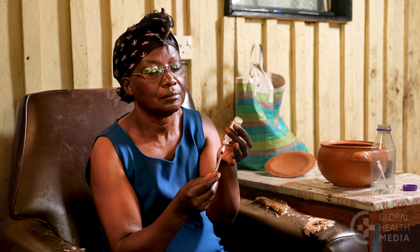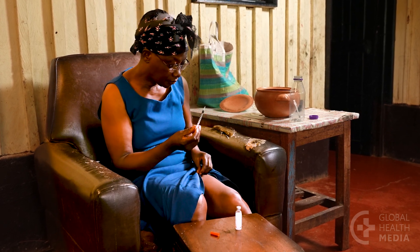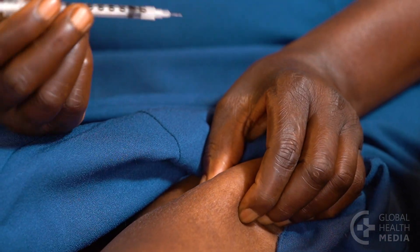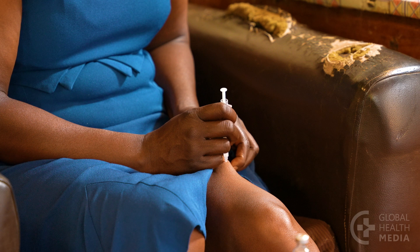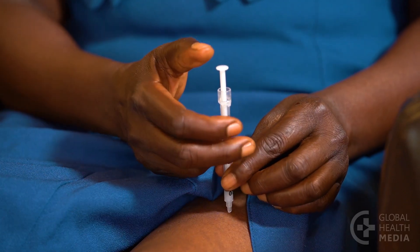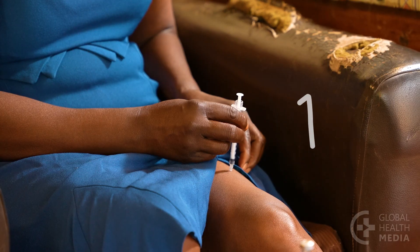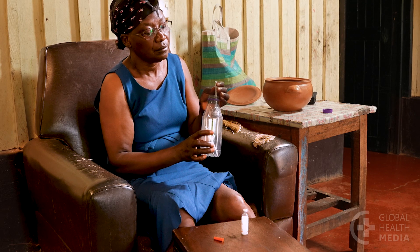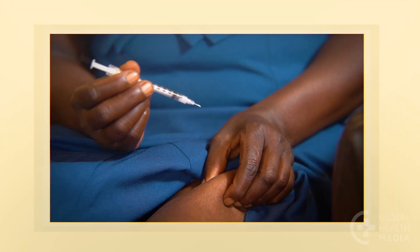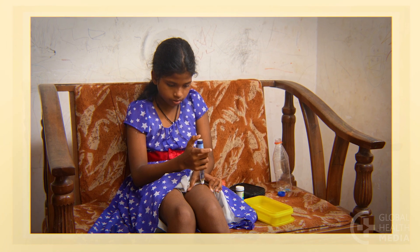Now give yourself the injection. Your skin should be clean, but it's not necessary to wipe it with alcohol. Gently pinch up the fat tissue. Then, with one quick motion, insert the short needle straight down through your skin. Let go of the skin pinch. Then push the plunger until the insulin is fully injected. Keep the needle in the skin to a count of five. Then remove the needle and put it safely into your needle container. Remember, insulin goes in your fat tissue. Rotate the injection site every day. An insulin injection can be almost painless.